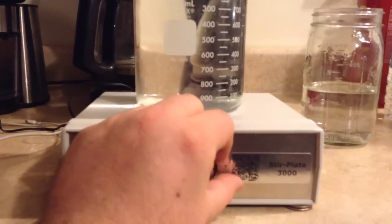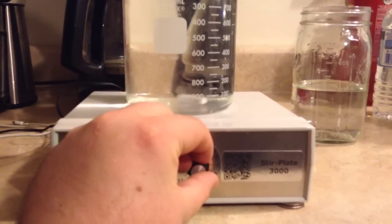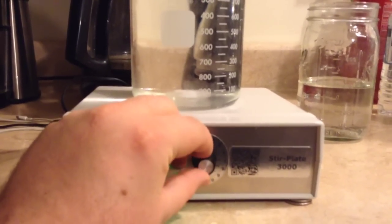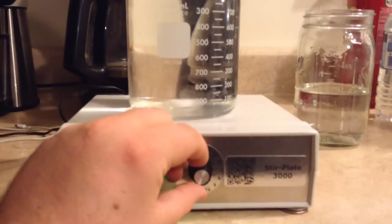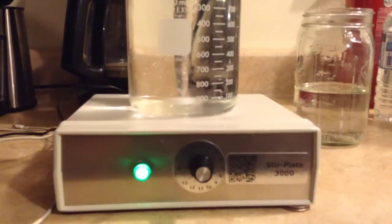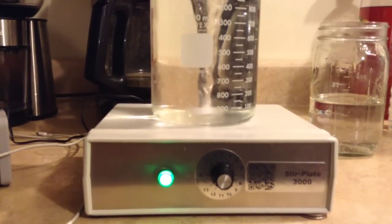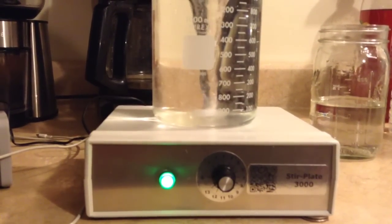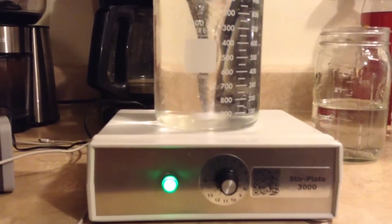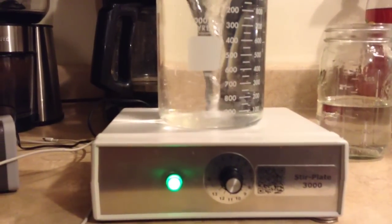Now let's crank up the Stir Plate 3000 — 1000 milliliters of water in the same beaker. That's full speed. At 1000 milliliters you can get a pretty good vortex, fairly stable for a good long time, but nothing quite like what we had on the home brewed system.